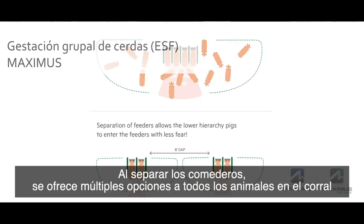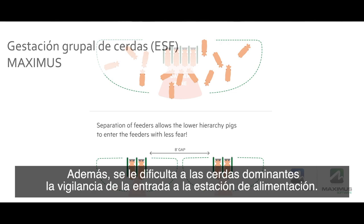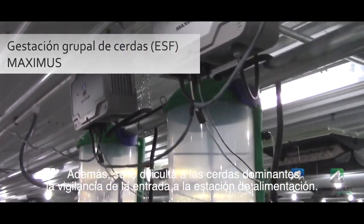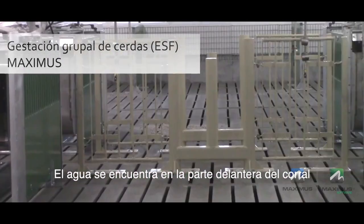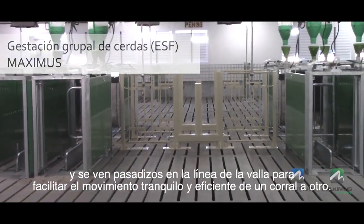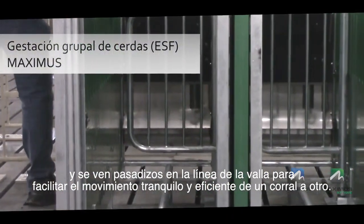By separating feeders, it gives multiple options to all animals in the pen as to where they choose to eat, as well as making it difficult for dominant sows to guard the entrance to the feeding stations. Water is located at the front of the pen, and you will see walkthroughs in the fence line to make it easy for people to move quietly and efficiently from pen to pen.